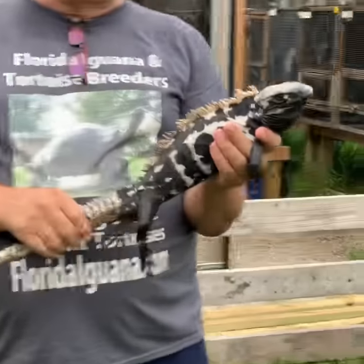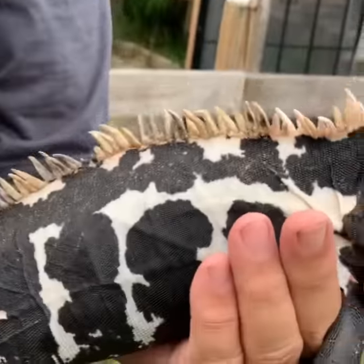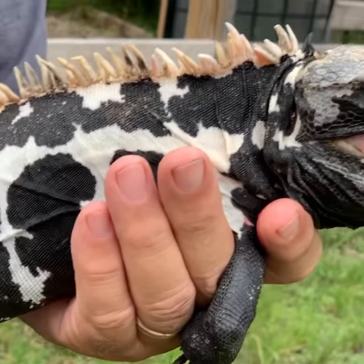Why don't you come in, Samantha, we'll get a little bit closer, let him take a look at how that nice Pied pattern really looks. Let me know what you think, folks.